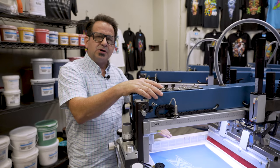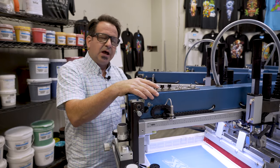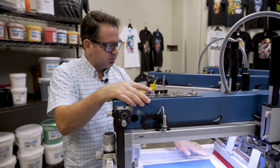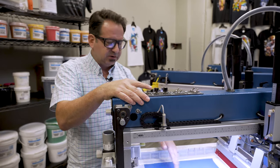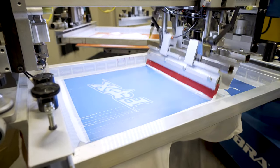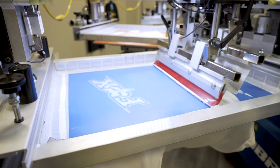We're going to go ahead and double stroke this print, no flashing, just two passes, and we'll go ahead and run it through the dryer. We're going to use a 60 durometer squeegee, so we have a softer squeegee to lay down a little bit more ink, and we're going to run this in between 30 and 35 PSI at a medium print stroke.